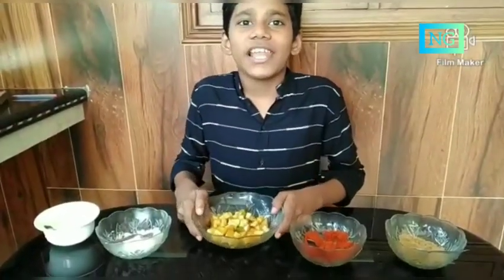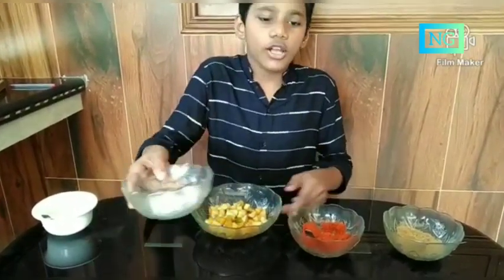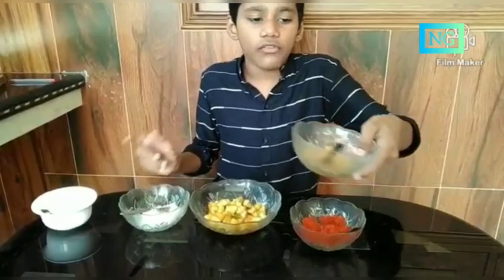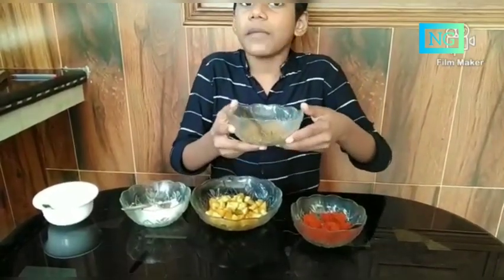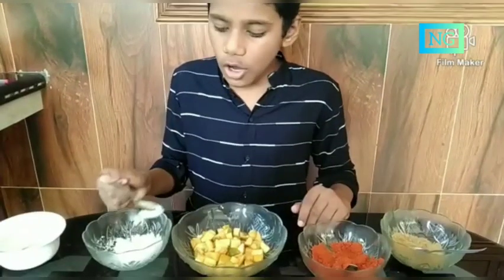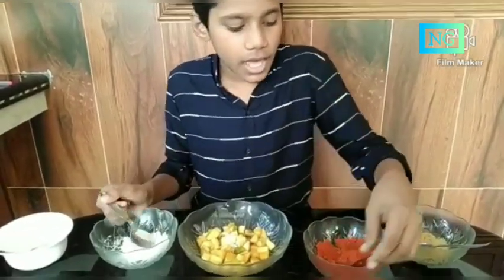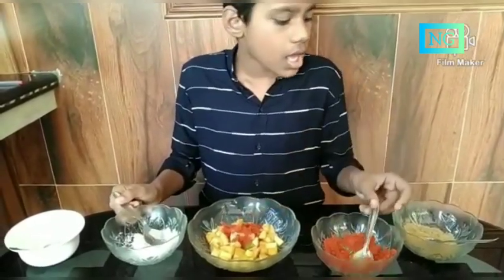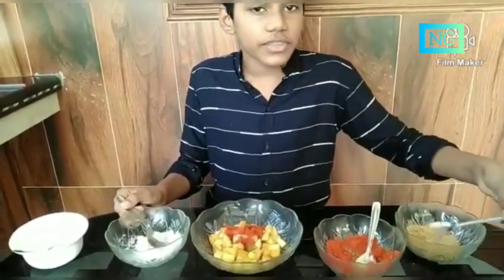Our mangoes are ready. Let's add the ingredients like salt, chili powder, a powder mixture of fennel and fenugreek and mustard, a little bit of oil, salt as required, a tablespoon of chili powder, a pinch of the mixture.